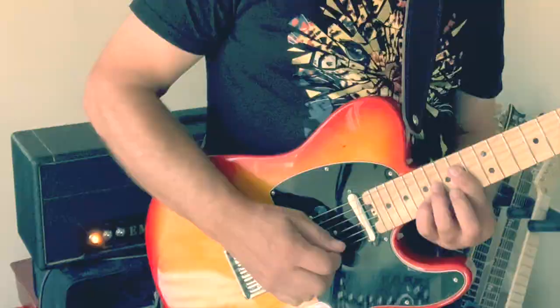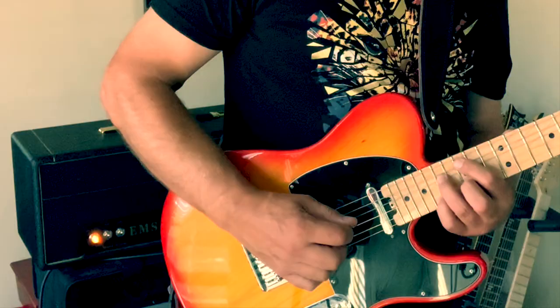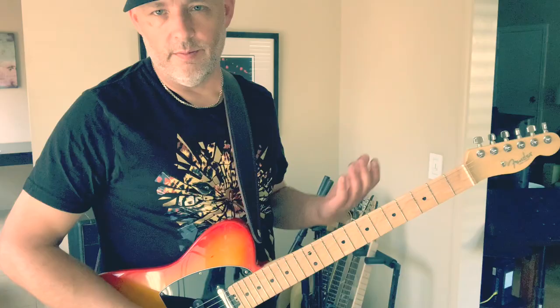Yeah, I am enjoying the Nucleus. Two great sounds in one small footprint, which not all of my dual-mode pedals can say. Thanks for checking out the Nucleus with me — I think it's a great pedal. The only question is, when they're selling a bunch of them, are they going to call them nuclei or nucleuses?